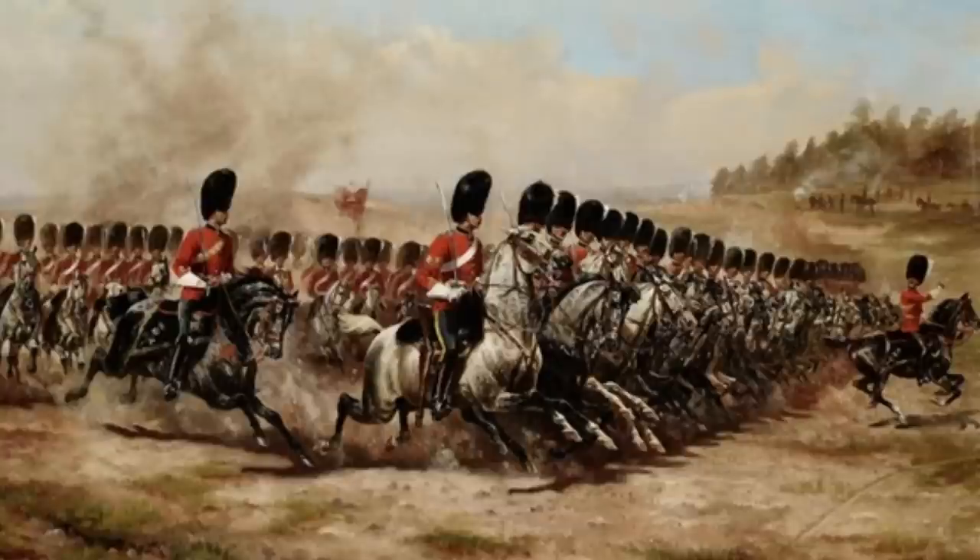Traditionally, heavy cavalry were the more direct hammer-blow charge, kept back for the best moment — like French cuirassiers — to plow into the flank of an opposing infantry formation and scatter them at their most vulnerable. That wasn't the only use; cavalry as a whole had other duties: scouting, covering infantry movement, attacking artillery. But broadly, heavy cavalry was the shock troop.